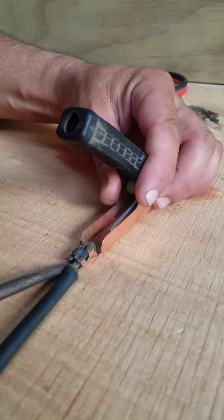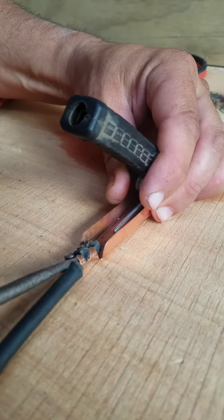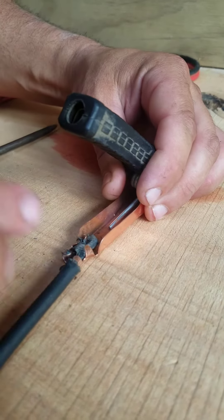Now we're going to come in with our flat head screwdriver and prise these open. Do it on a bench so that you don't destroy this piece here.